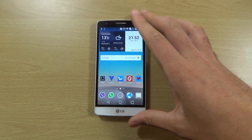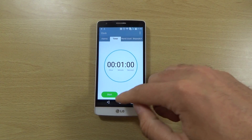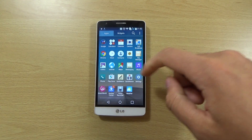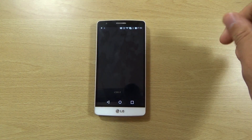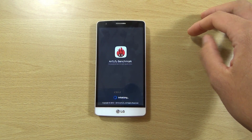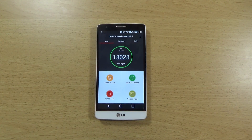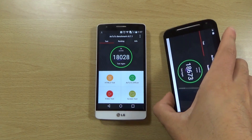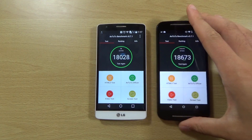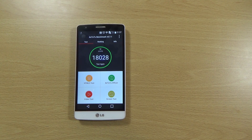We can round off this quick video with an AnTuTu benchmark to check out the score and see if there's any improvement. We're getting 18,028, which is a little bit below what I'm getting on my Moto G running Lollipop, but at the end of the day they feel about as fast as each other, so the scores do fluctuate a little bit.